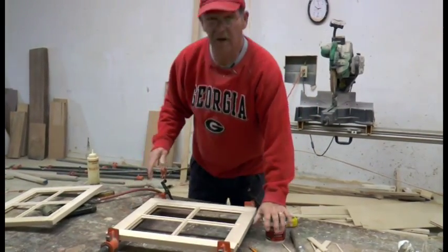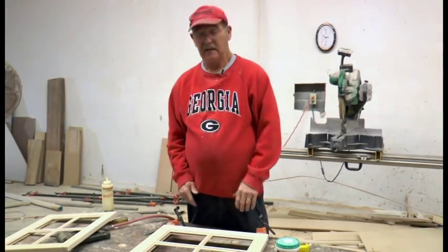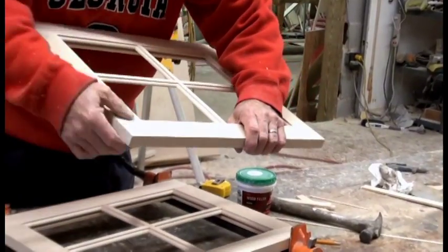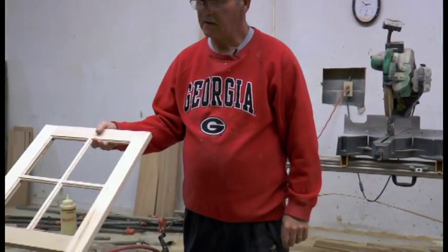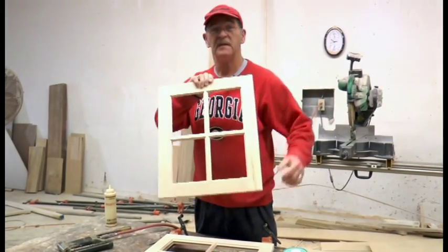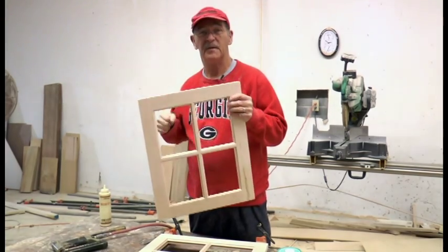Once the door dries, we get an orbital sander, sand the front and back smooth, sand the edges, and you end up with a nice smooth door like this one. You can't even feel the cracks — the ends are full, you don't have cracks in the ends. That's basically what the door looks like when you're finished. You flip it over, slide the glass in, and you've got a mullion door with glass. It looks like it has individual window panes even though it's not — it's just a single piece of glass. If you need to replace the glass if it gets broken, you just cut it out, pull it out, and put another piece in.